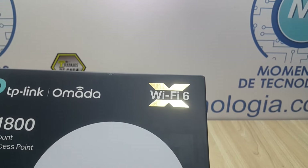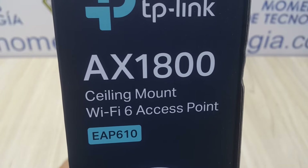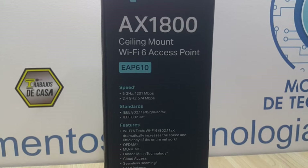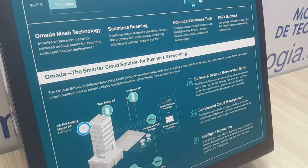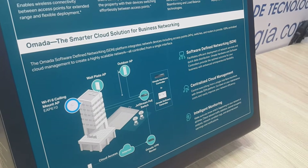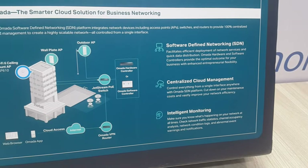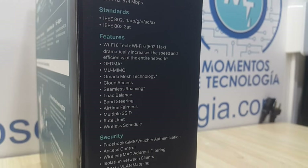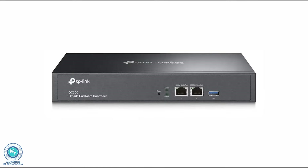First we'll see how to make a standalone installation, as you would if you were going to just use one AP at home or office with little complication. We will also configure it by joining it to our Omada business network controller using the Omada Windows-based software controller — a procedure that applies also if you have the software installed on a computer, or if you have acquired an OC200 or OC300 Omada controller; either of them will work the same.